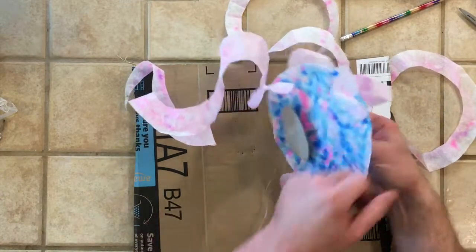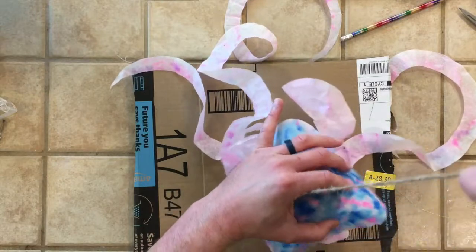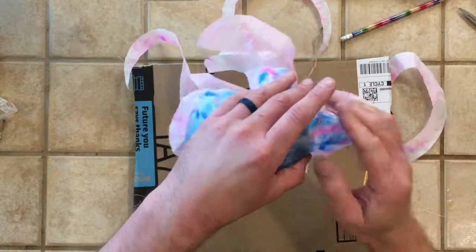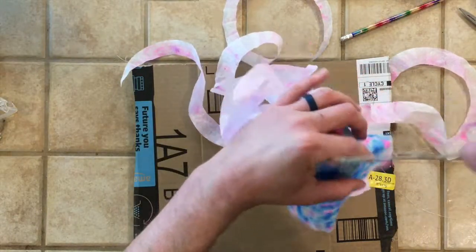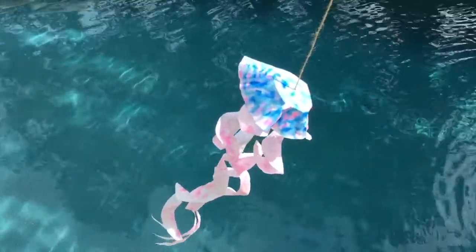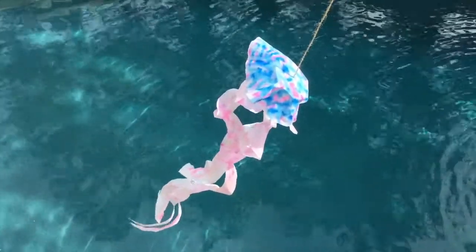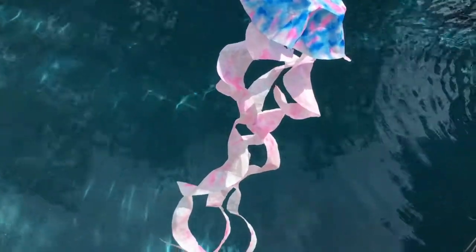Now if you look, when I pull it up — with the knots on the other side of the string — can you see how the head stays rounded? Before it was just a big floppy mess. So now it looks like a jellyfish. I was all excited and took it outside by the pool to take some video. It was really cute because there was a breeze outside. I'll let you look at it for a few minutes. I was really happy with the way the colors turned out. The colors do change if you leave them for a little while — I was really, really happy with the way it turned out.